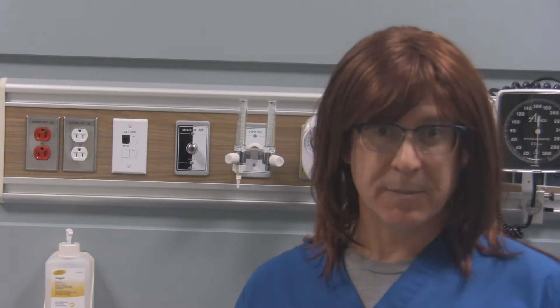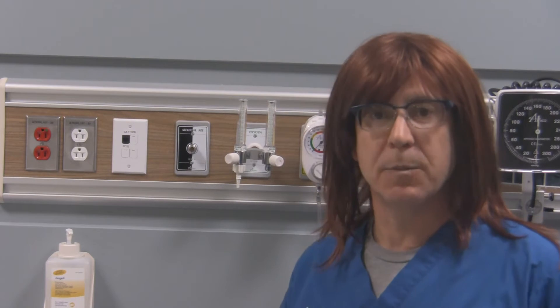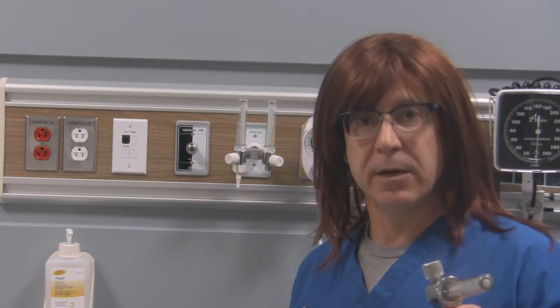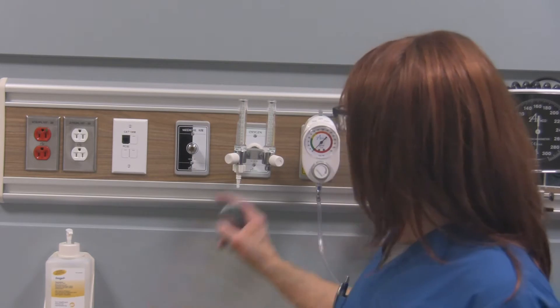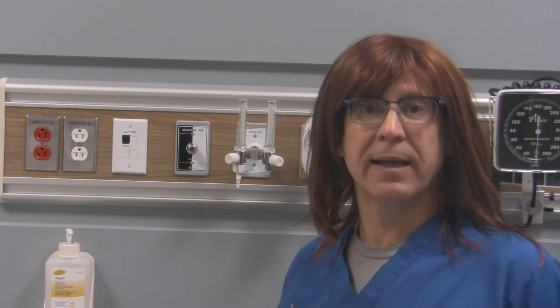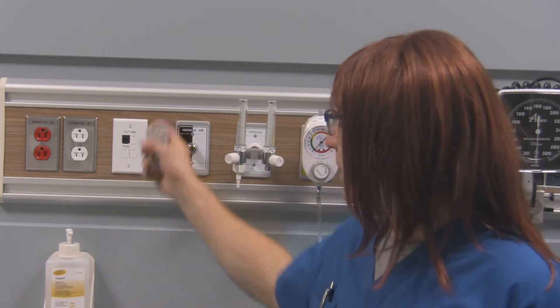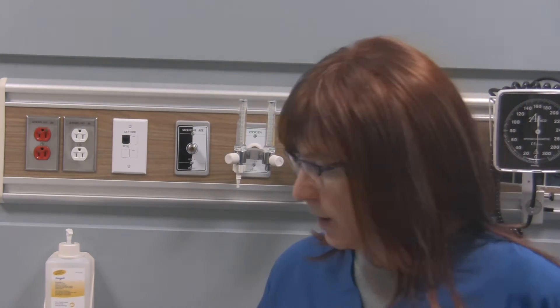Now when you're using a flow meter, the first thing you want to do is make sure that if you're using oxygen, for example, you take your oxygen flow meter and attach it securely and properly to your oxygen station outlet. Color coding helps with this — oxygen is color coded white, so we line it up with the white station outlet and the appropriate safety system and connect them together. Medical air is color coded black and white, so if you want to use medical air, you connect it to your DISS connection and make sure it has the appropriate safety system on it as well.